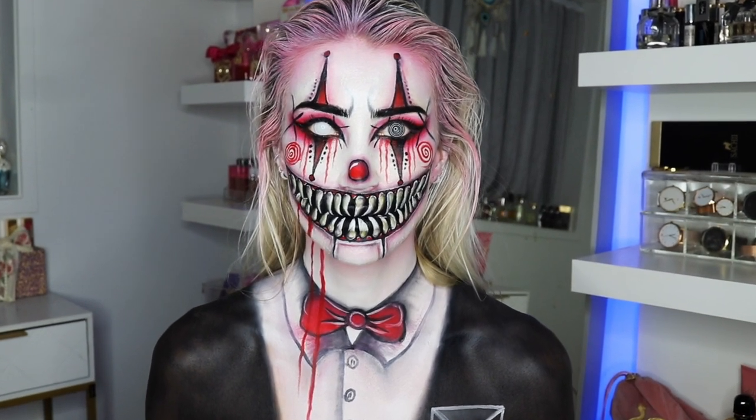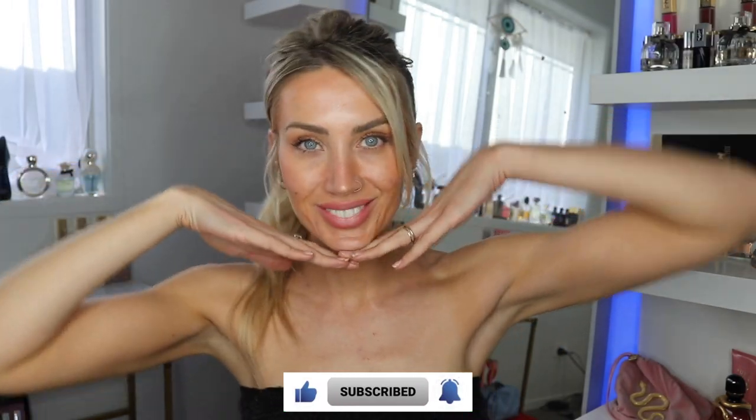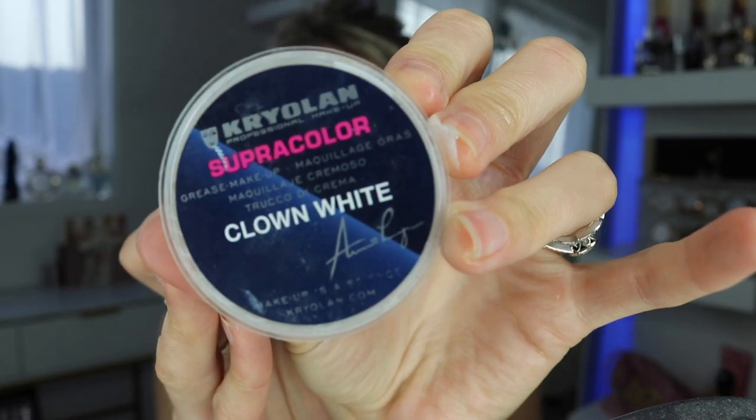Hey guys, welcome back to my channel. I hope you've all had a great week. If you guys are new here, I'm Alicia and I love Halloween and all things creepy and spooky. So if you want an awesome tutorial for this Halloween then I've got you covered, and if you haven't already please subscribe to my channel. I upload every Monday and YouTube Shorts every day.